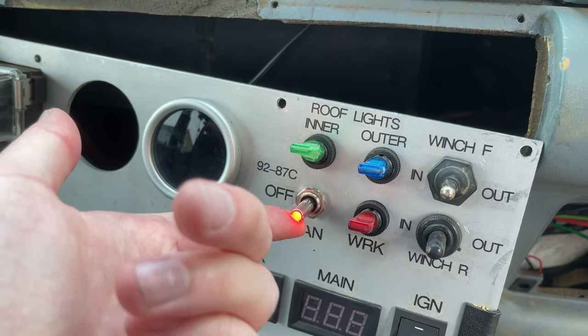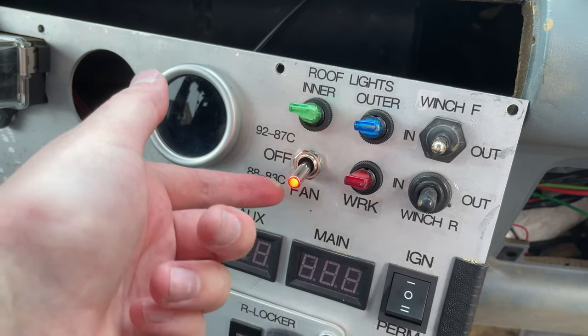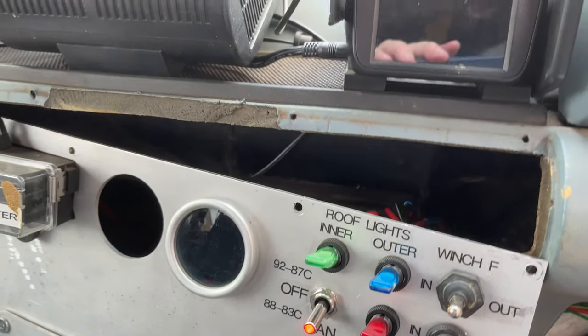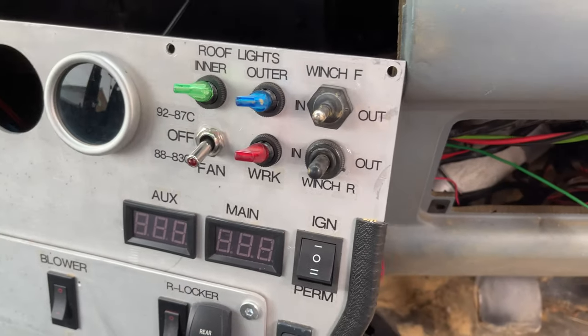If I then switch this up to on, the fan turns on — I don't know if you can hear it, but the fan did turn on. So when the fan needs to be on, that will be red, no matter what. Then you turn it off, it cuts off again.